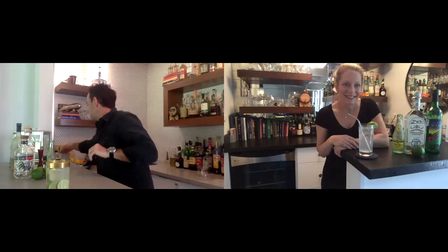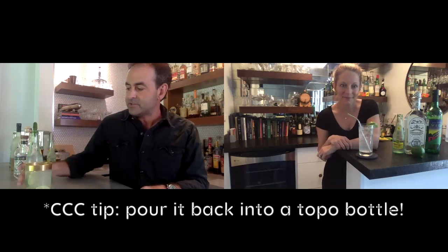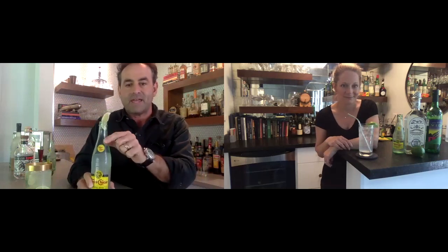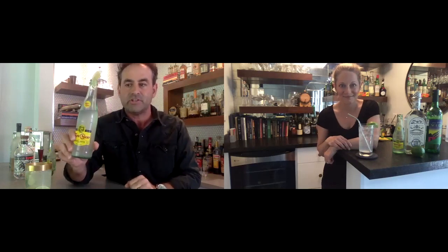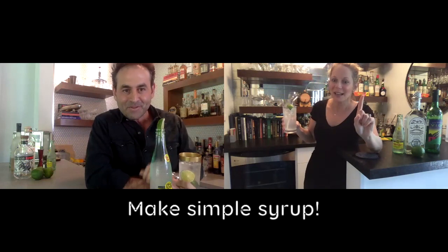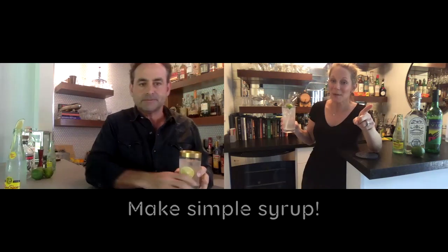One fun trick of the trade: here in Houston where it's 90 degrees, you can't carry a highball glass around by the pool or walking your dog. So take a Topo Chico bottle, pour it into another glass, make the ranch water, then pour it back into the Topo Chico bottle. Now you've got a little contraband Topo Chico with fresh lime — and nobody will know what you're drinking.